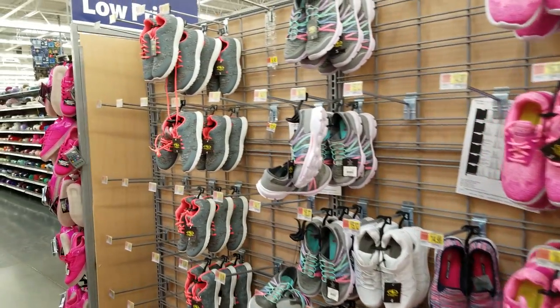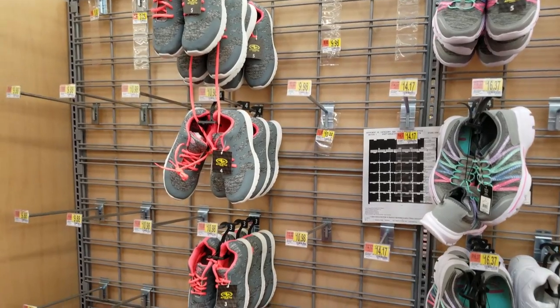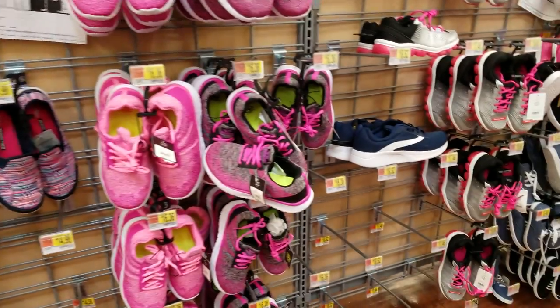Hello from Eastside Physical Therapy. Today I am at Walmart taking up a little challenge to try and find a supportive shoe for my clients at Walmart.